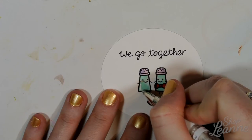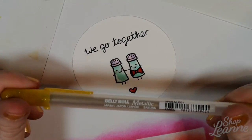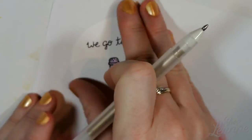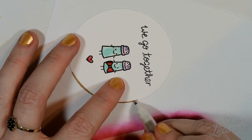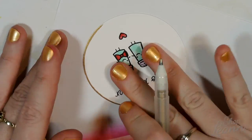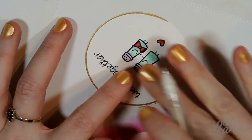I'm taking my white Uni-ball Signo pen — it's a white gel pen — and just adding some lines along the side of the glass to create that bubbly look. Then I'm coming in with my gold jelly roll pen. I want to rim the edge of the stamped-out part just to dress it up a little bit and give it a finished touch. I'm very carefully going along the edges and also along the side of the cut piece of paper. This pen is beautiful to work with — it glides really nicely and the ink comes out very smooth, so it's actually really fun to do this.